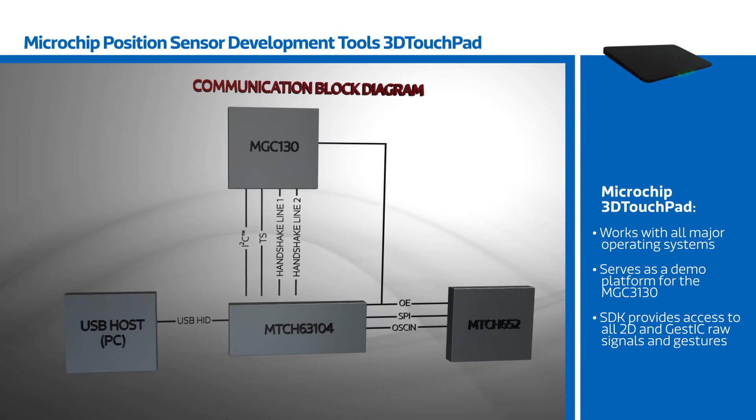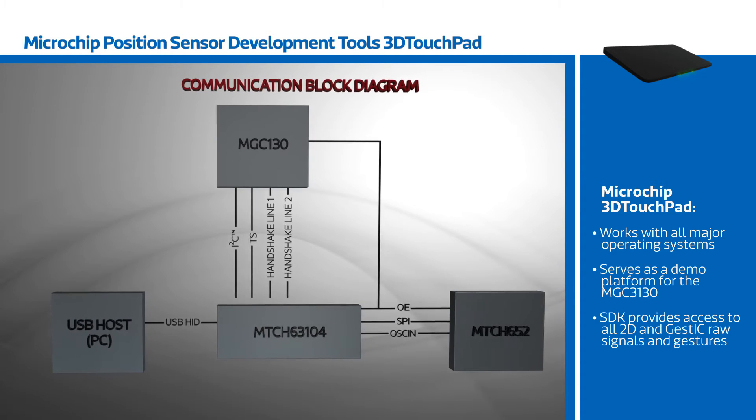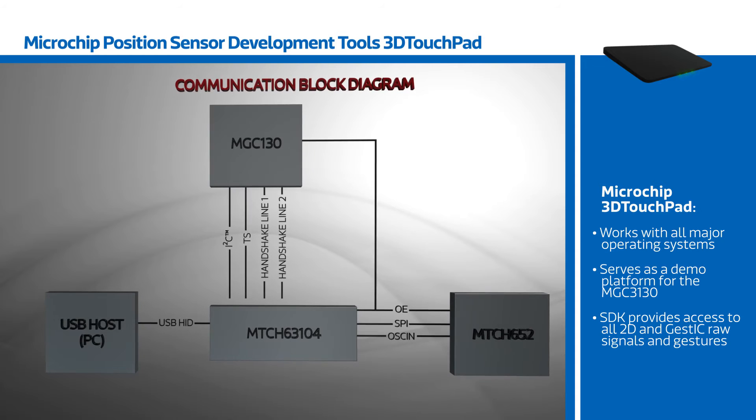The 3D touchpad works with all major operating systems, but also serves as a demo platform for the MGC3130, with the SDK providing access to all 2D and GestIC raw signals and gestures.